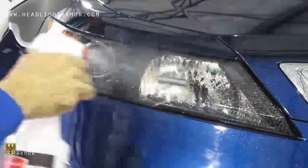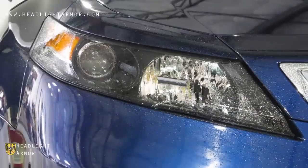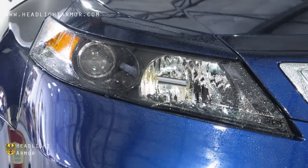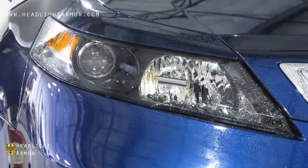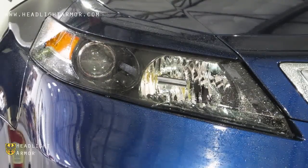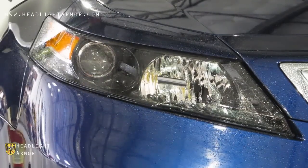Once you have your headlight clean, go ahead and mist down the surface of the lens with water, remove the kit from the backing paper, mist the adhesive side of the kit down with water, and apply the kit to the headlight, aligning at the inner corner of the headlight.